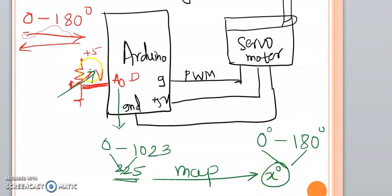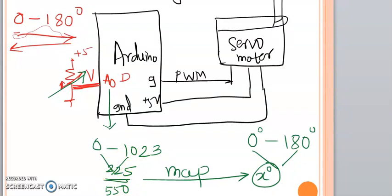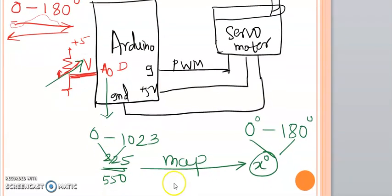Similarly, if you vary the resistance and the analog read function reads 550, the map function maps 550 into the 0–180 range — some y degrees — and the motor shifts to that y degree position. So depending upon variation in resistance, the servo motor shaft changes its position.